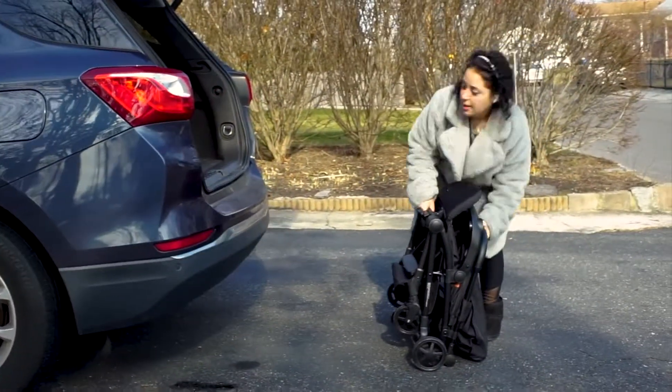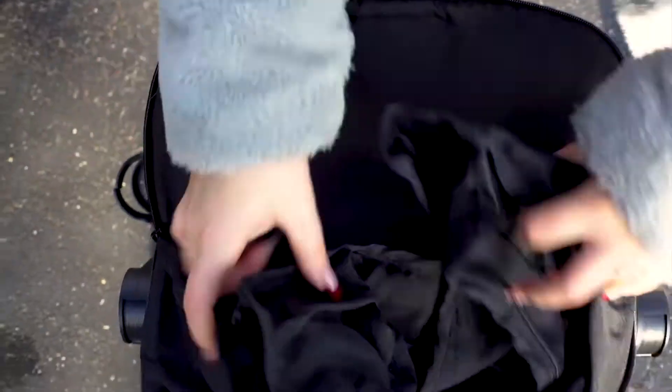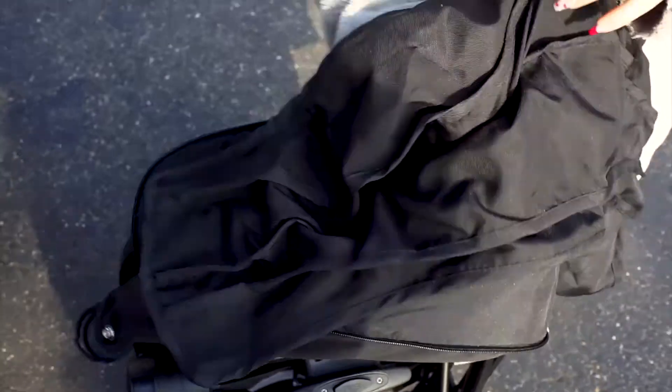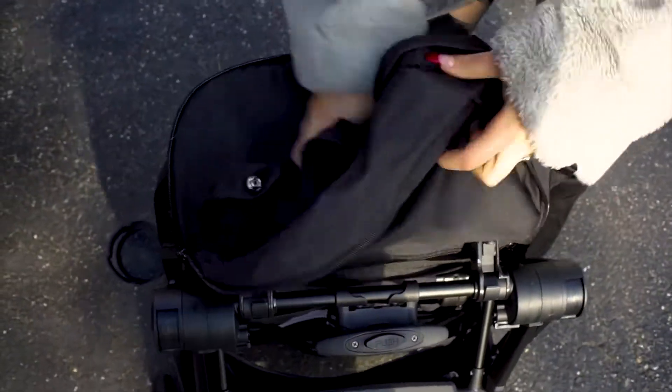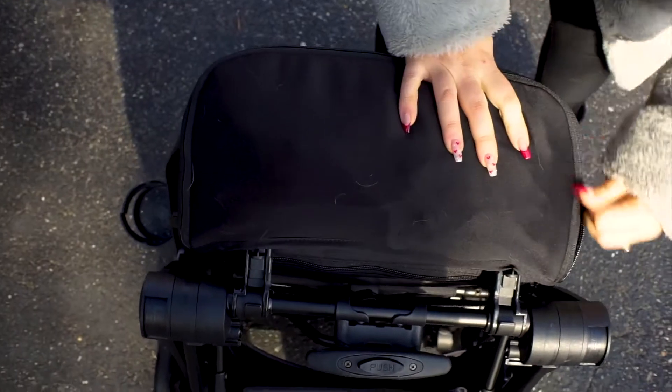Imagine wheeling through the airport with this bad boy. It is so lightweight. And another great feature is it has a bassinet attachment that allows you to lay it flat and have the baby laying like a bassinet, which is right attached and folds right up on the bottom of the stroller. So great for nap time on the go.